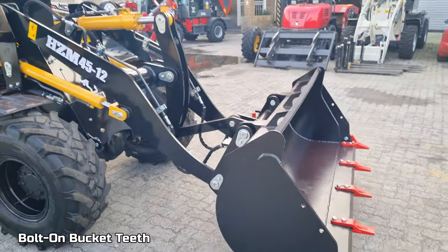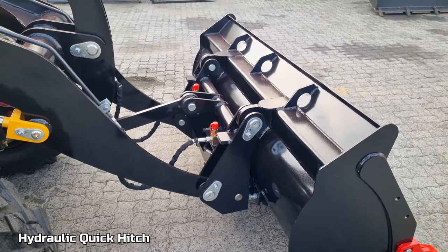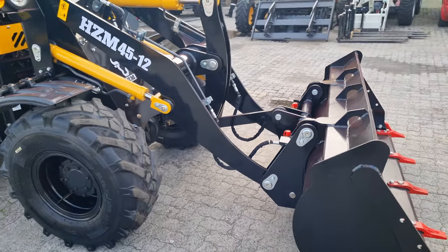It is coming standard with hydraulic quickhitch, which is optimal for and quick to change between attachments like pallet forks, sweepers, etc.